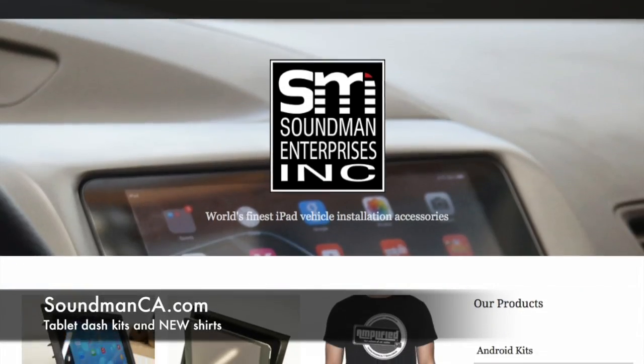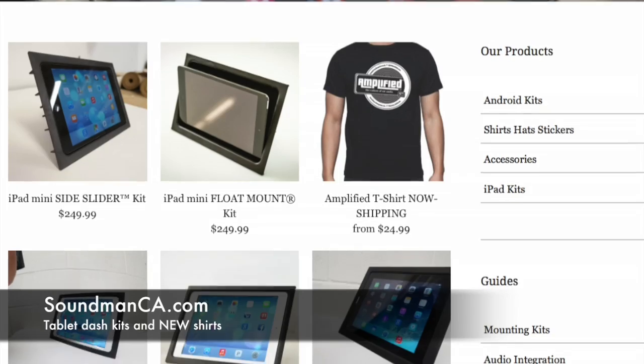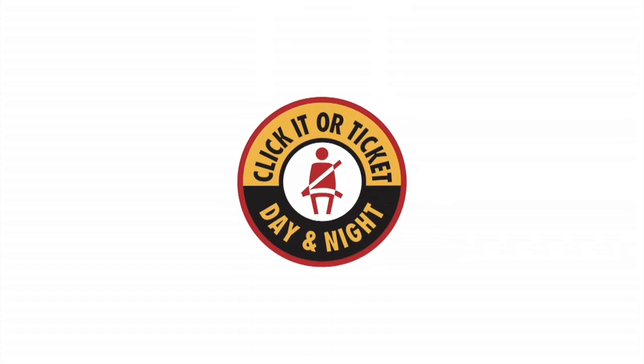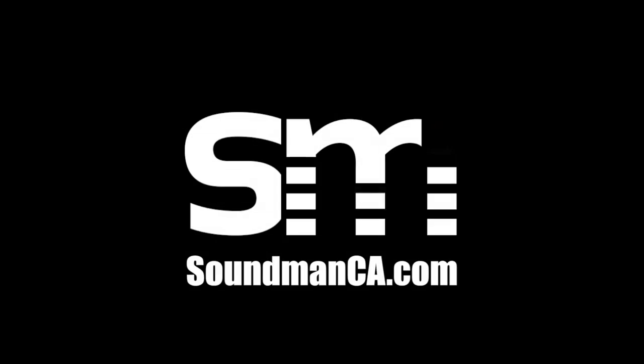Thanks for watching. Go to soundmanca.com and pick up a Soundman hat, shirt, or sticker pack. Also make sure you check out our iPad and Android Dash Kits. It's no secret that seat belts save lives — be prepared for an unexpected car crash and buckle your seat belt. Cops are going to be out looking for people not wearing their seat belts and they're going to give you a ticket. Click it or ticket. We'll see you guys next time. Bye.